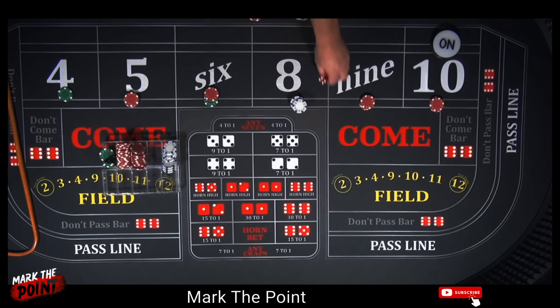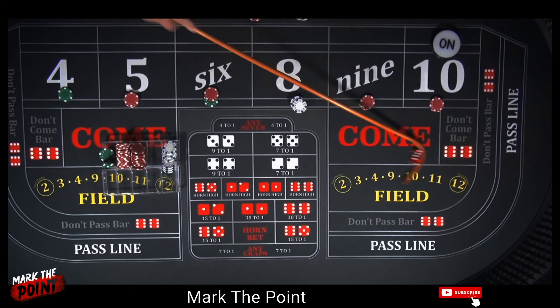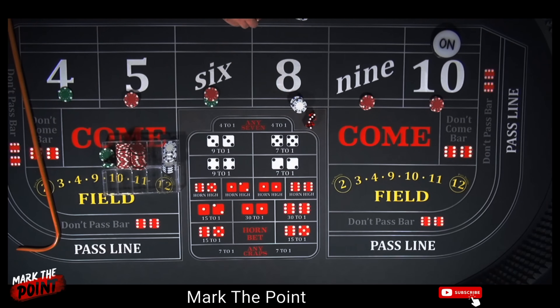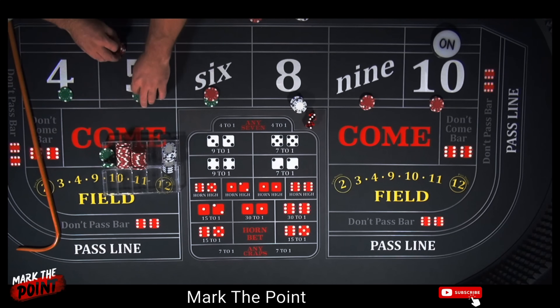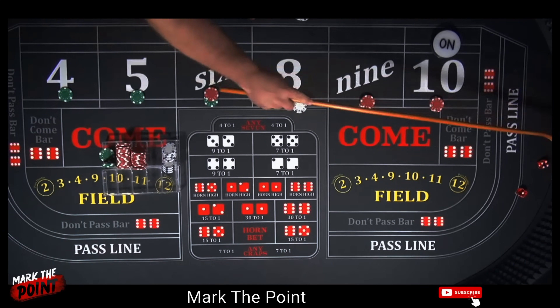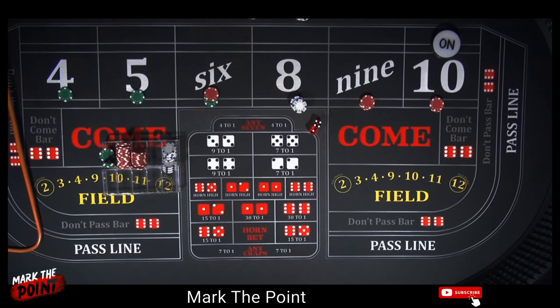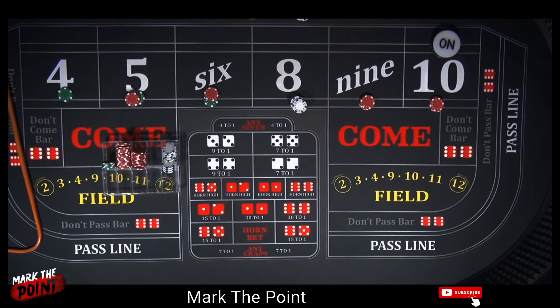There's a 3 — craps 3, no help. There's a 5 — Fever 5. $15 bet pays $21. Let's press it two units to $25 and turn it to a green chip. Back on the 5 — what a hit! $35 winner. Let's take the $10, press it to $35 win, and rack the quarter. Not too bad at all, even though we had some PSOs right at the beginning.